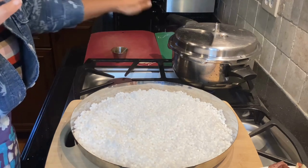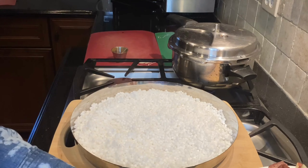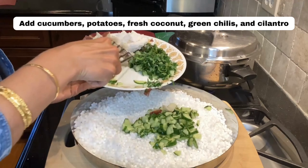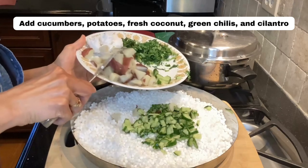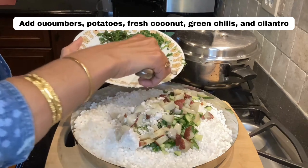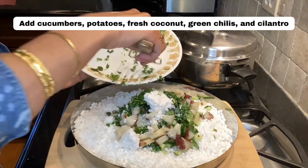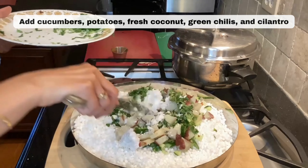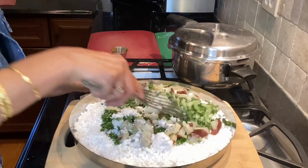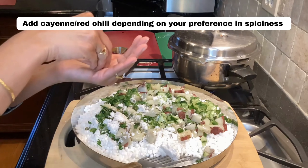I'm going to steam the final mixture in this steamer, but first I need to dress up the sabudana. I'll start by adding the cucumbers, then the potatoes, fresh coconut, the chilies, and half of my cilantro. The chilies are already smelling very hot, so I'm going to be cautious and not add any additional red chili pepper.